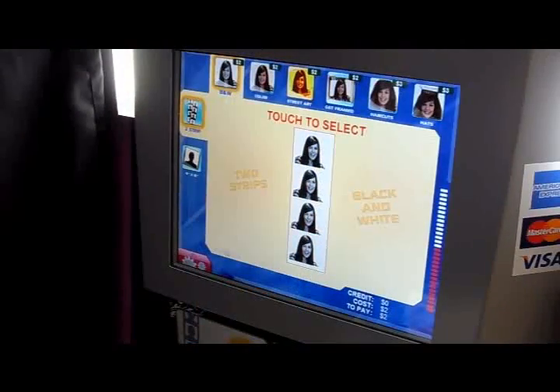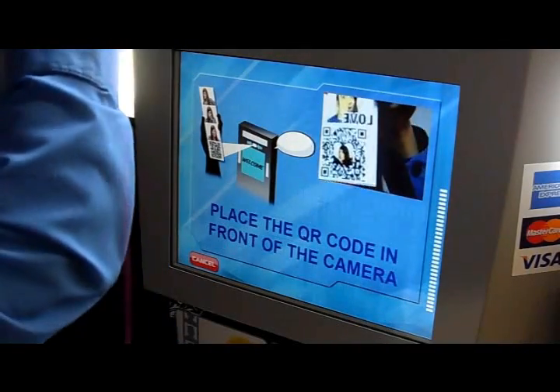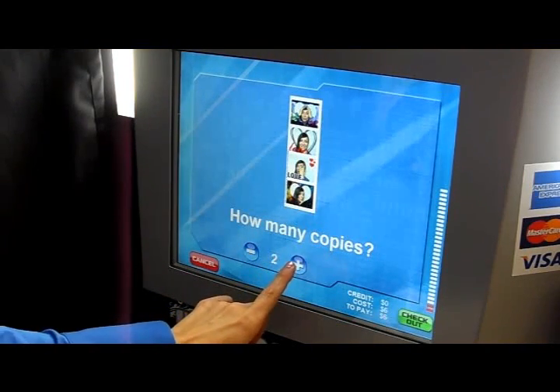I have a special occasion coming up and I want to give my favorite photos to all my family and friends. It's really easy. All I have to do is find a Digital Center photo booth and with my exclusive QR code I can retrieve my favorite photos and print more strips to give. All you have to do is go to the menu options, choose scan, place your QR code in front of the camera, and choose your copy amount.